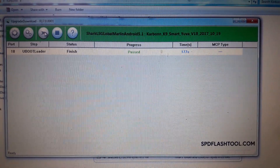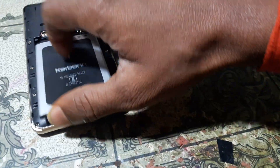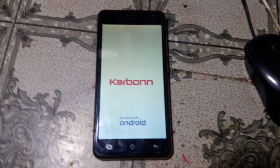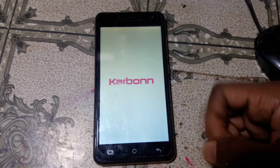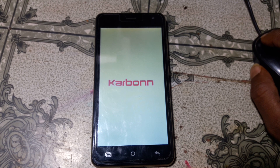As you can see, it's clear now. Remove the USB cable and also the battery, then reconnect the battery. Let's power on the device normally. Just wait because it will take some time. As you can see, we have successfully fixed the logo hang on Carbon K9 Smart UVA — simply flash.